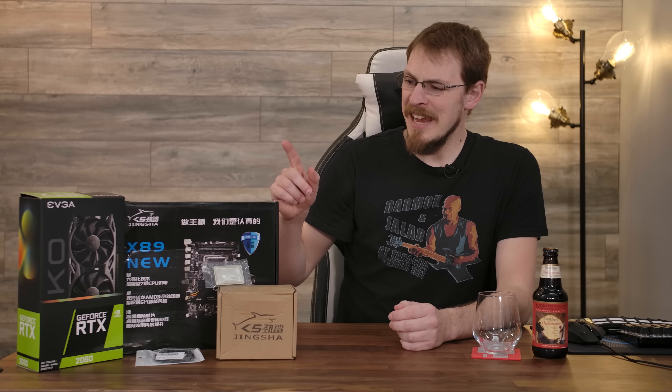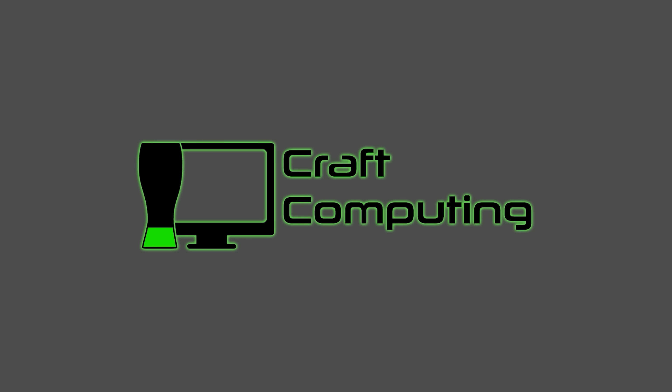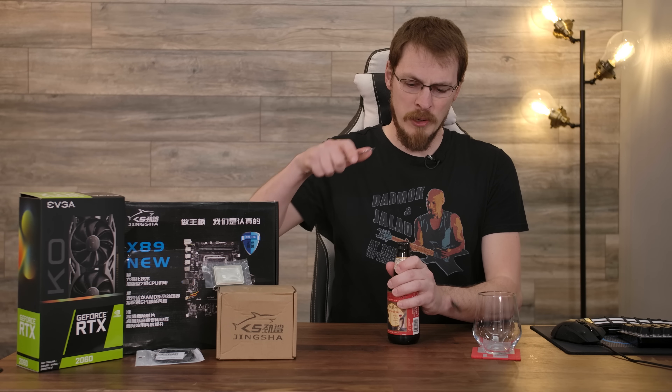You all know I'm a sucker for checking out these Chinese motherboards, so when I saw an X89, I knew I had to buy one. That was probably a mistake. And by the time today's done, I might need one or two more of these. Welcome back to Craft Computing, everyone. I'm Jeff, and what do you say we just dive right in.